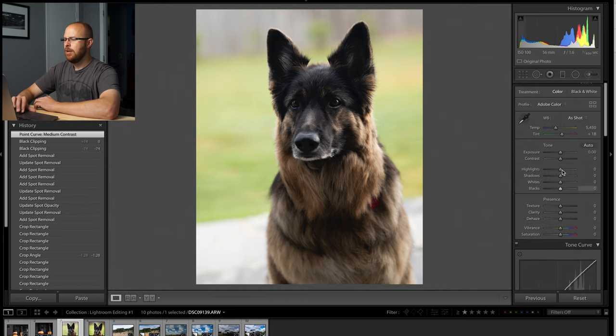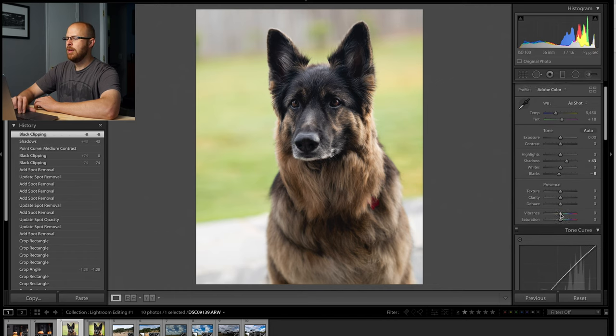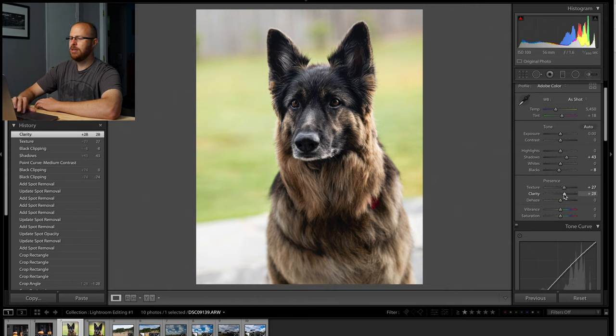I'm going to drag up the shadows a little bit to bring out some more of Selkie's detail. Then I can drag the blacks down a little bit just to bring some more of that contrast back. Next I like to add texture — that will bring much more detail up into the fur, and it works really well. You can also drag clarity up a little bit, and that will bring just a little bit more texture. Then I'm going to drag the vibrance up, and vibrance is really what brings in a lot of the color on the dog's fur.